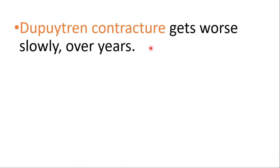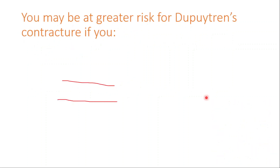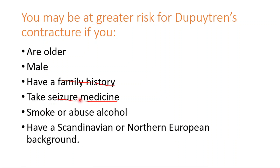It gets worse slowly over years. It's believed to run in families, though the exact cause is not known, and it's more common in men than in women. You are more likely to get the disease if you are older, male, have a family history, take a seizure medication, smoke or abuse alcohol, or have a Scandinavian or Northern European background.